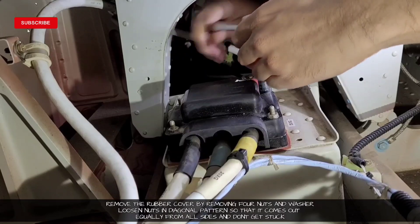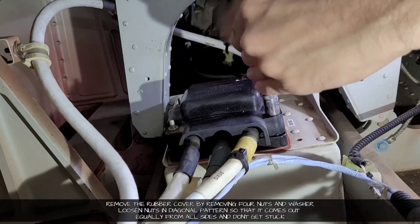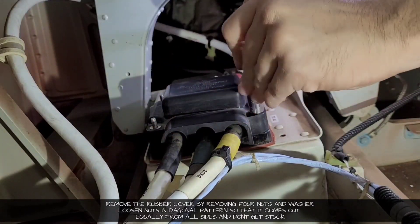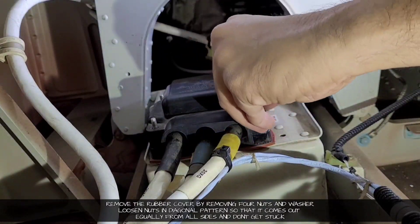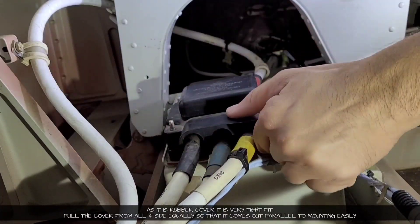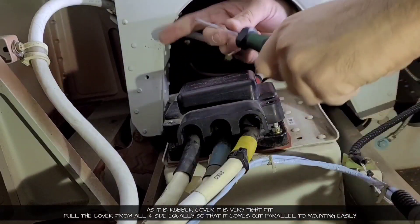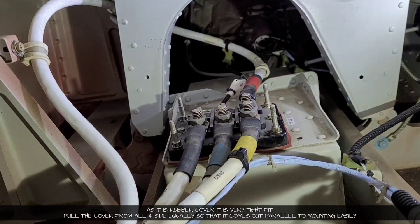We will loosen all four mounting nuts in a diagonal pattern. As the cover is made of rubber it was a very tight fit — pull the cover from all four sides equally so that it comes out parallel to the mounting easily and doesn't get stuck.